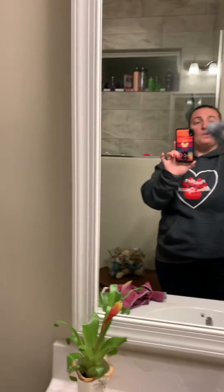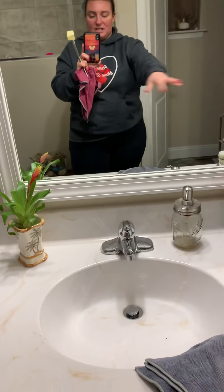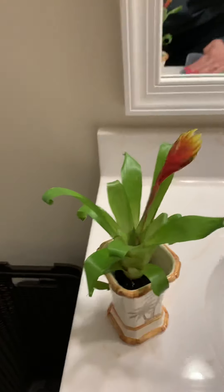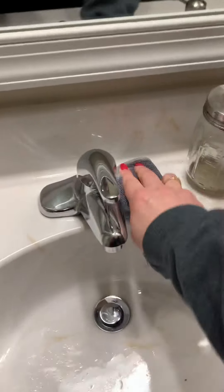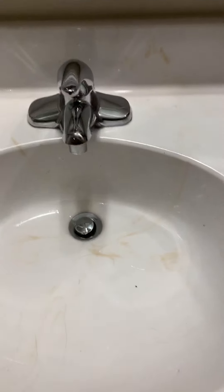Now what I'm going to do is take the same cloth — fold it back up — and I'm gonna keep it real, guys: this sink needs to be cleaned. With the same cloth, I haven't rinsed it out or done anything with it. I'm just going to wipe and clean the sink area. This is my husband's side, so who knows what happens over here. I can see some smudge — let me clean that up and get the sink in here.